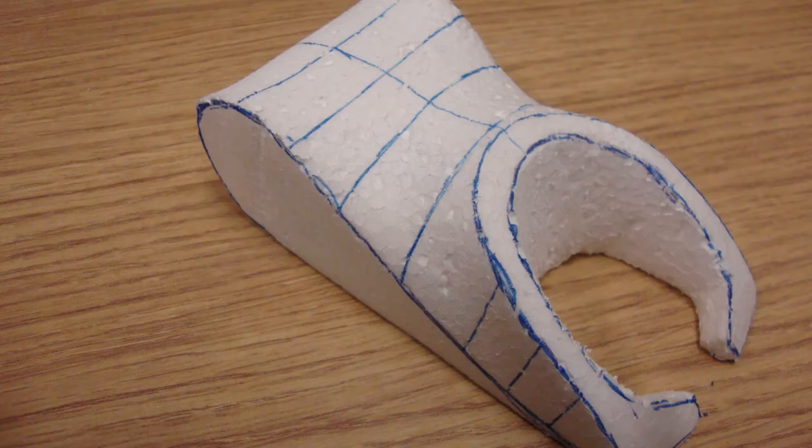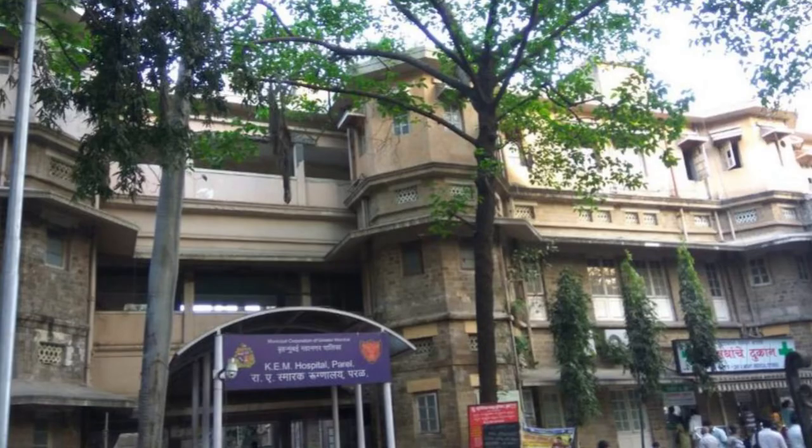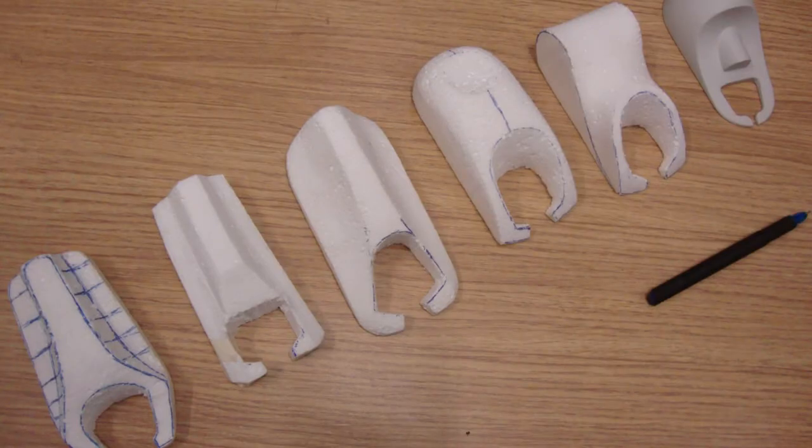Multiple thermal mock-ups, same process. We will go out in the field, check out with caregivers, check out with nurses, check out in hospitals — which form will work, which is convenient to hold.